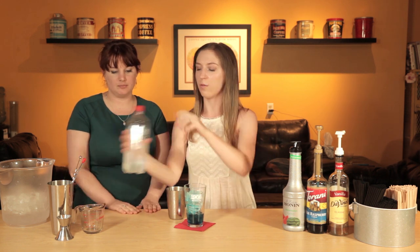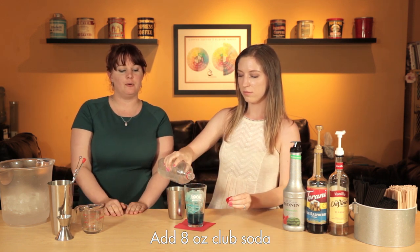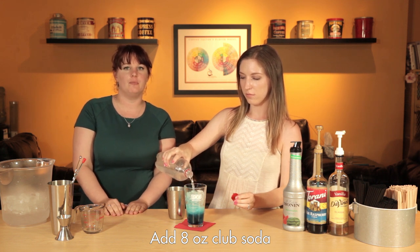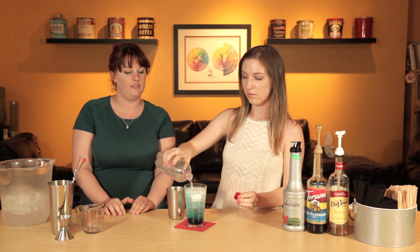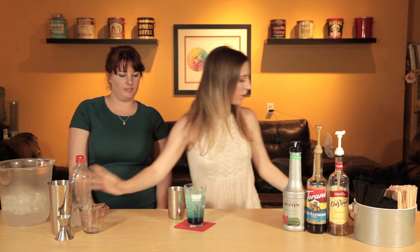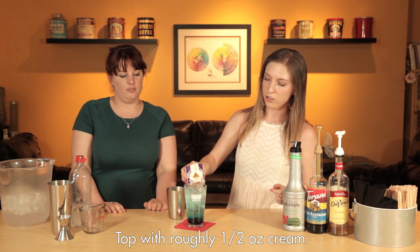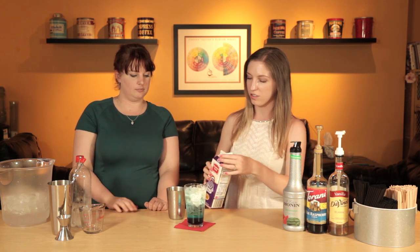And then we're just going to top it off with some club soda. We're doing one less pump than we did before because we are topping it with cream — that adds a little bit more sweetness to the drink, so you don't need as much syrup. And then all it takes is just a little splash of cream. We're going to go ahead and let that sit on top as opposed to stirring it in, just for the appearance of the colors and the layering of the cream on top of the club soda.